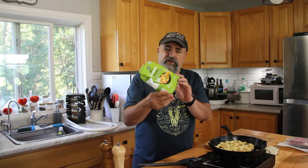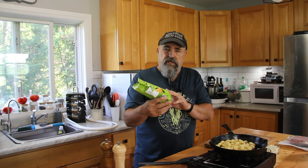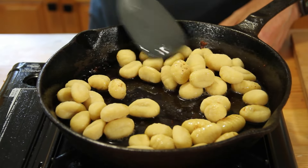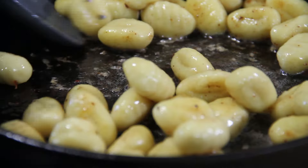Now this is the quick-fry stuff — it's a lot easier. If you're going to use regular gnocchi, you're going to have to boil it. But this works out well because you can just fry it up. We'll stir and fry this for about four or five minutes until it's cooked through.